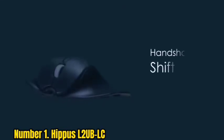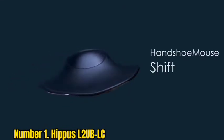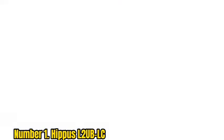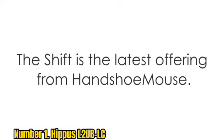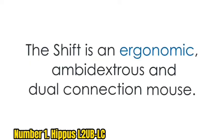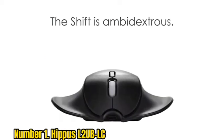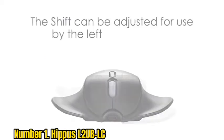Number 1: HIPPUS HandShoeMouse L2UB LC. For arthritic hands, this is the greatest wired or wireless mouse. The HIPPUS HandShoe mouse is an entirely unique spin on the ergonomic mouse concept. Your thumb and pinky finger are physically pressed against the curved features of the mouse — to move the mouse, there is no need to grab or pinch it. This mouse is available in three sizes and is both right and left-handed compatible.